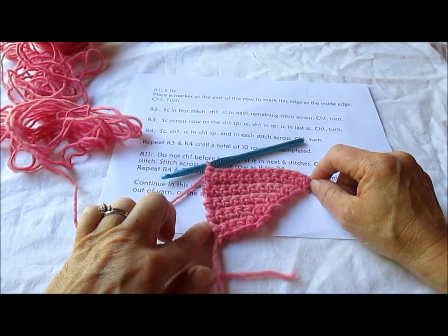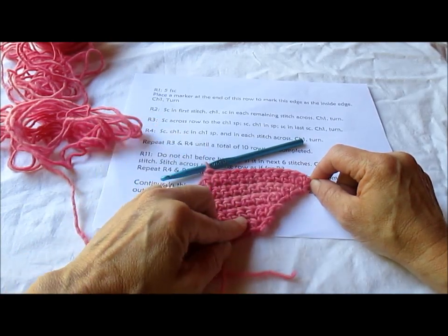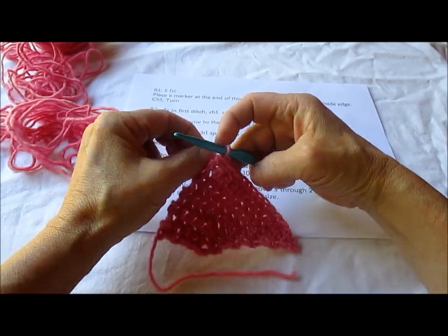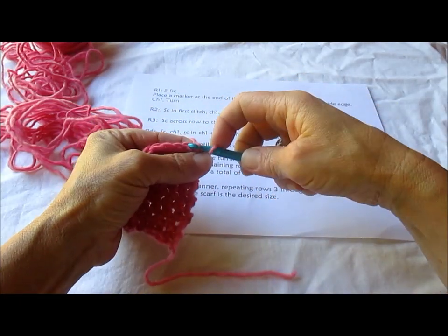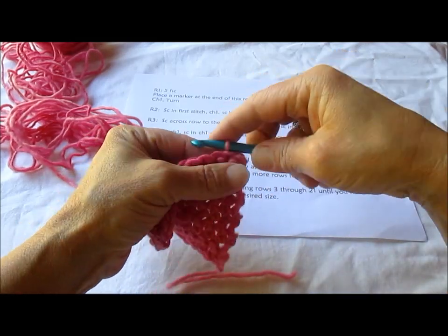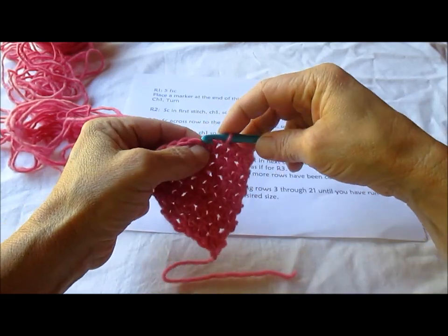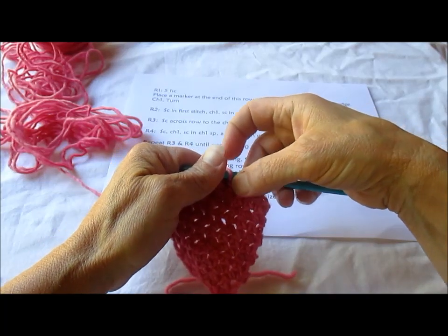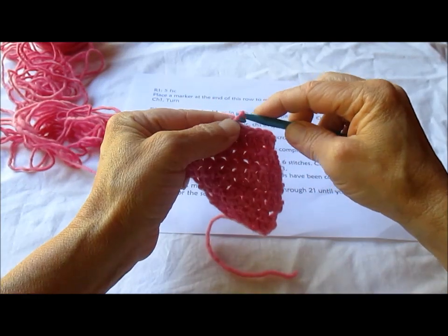This edge is nice and straight because this is the decrease edge, but we haven't made any decreases yet, and that's what we're going to do on this row. Do not do a turning chain this time. On row 11, we're going to turn it and we're going to slip stitch — slip stitch in six: one, two, three, four, five, six slip stitches — and we're going to chain 1.